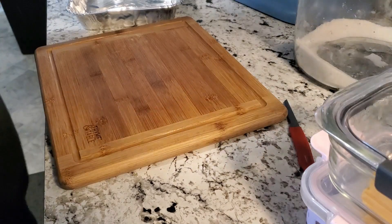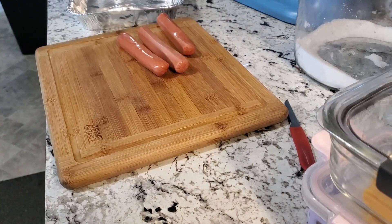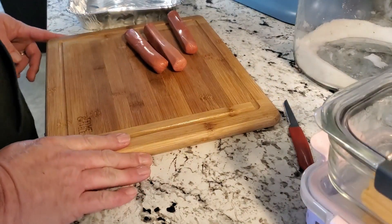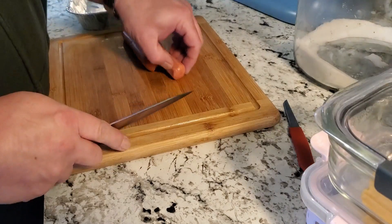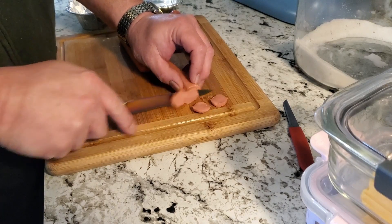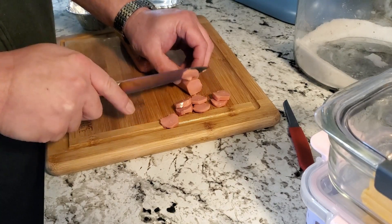Next you're going to cut up three hot dogs or pre-cooked sausages. You could use kielbasa, bratwurst, whatever — chicken, pork, beef — it really comes down to what you want to do. We're going to thin-slice these, and whatever you use, make sure you thin-slice it because you want it to cook through as well as crisp up as much as it can. When this is done we'll be back.